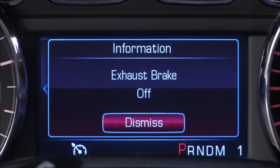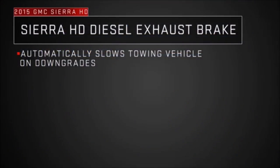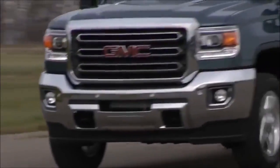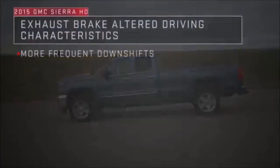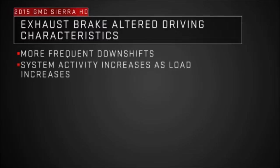The driver information center will display the message 'Exhaust Brake Off' for approximately 10 seconds, then clear. When activated, the exhaust brake automatically slows the vehicle on downgrades without the brakes being applied, helping the driver maintain control and reducing brake wear. The exhaust brake is a totally automatic system, and you should be prepared for some differences in how your vehicle operates when it is engaged. The transmission may downshift more actively to increase engine speed, which increases the effectiveness of the exhaust brake.